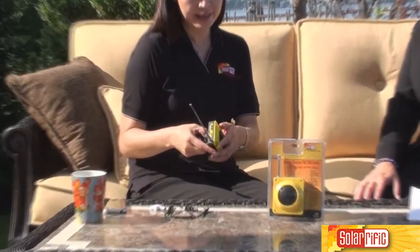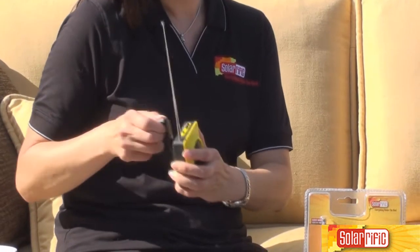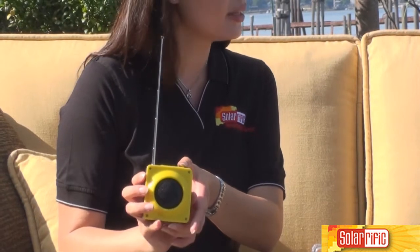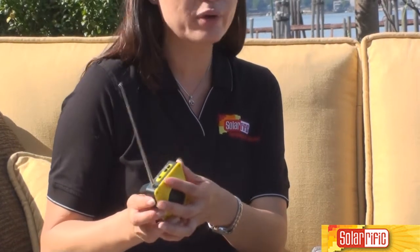A great speaker, FM weather band — I'm going to show you this. It's so tiny and you can crank it. It sounds great. The radio is very loud.